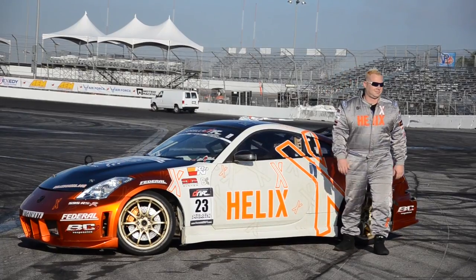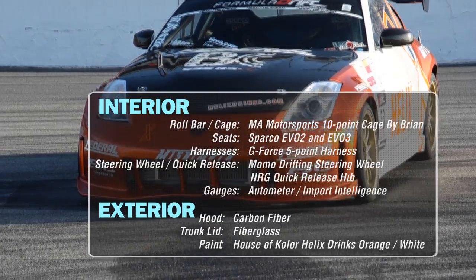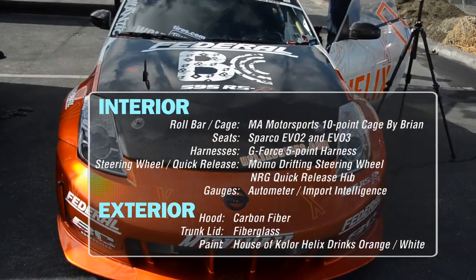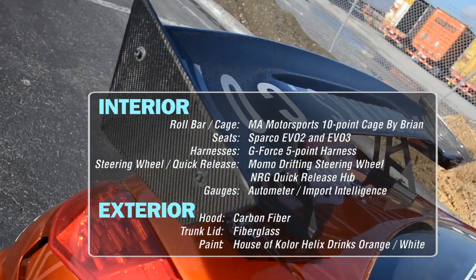Painted in a custom Helix-branded orange and white scheme, the Nismo 350Z features Nismo front and rear bumpers as well as a pair of Nismo side skirts. A carbon fiber hood and fiberglass trunk round out the Z33's aero enhancements.